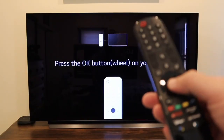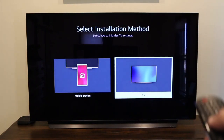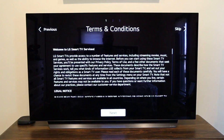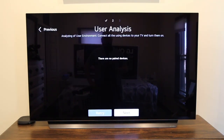Plugging it in and turning it on — it prompts you to press the button on the remote to pair it. Once paired, it gives you an option to do installation via mobile device or the TV itself. I chose to do it on the TV. You come to the terms and conditions screen — click next. Then it asks you to connect any devices like a DVD player or Roku via HDMI.